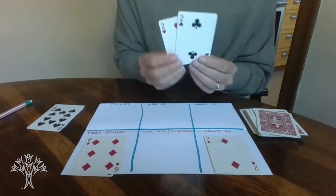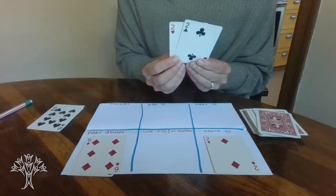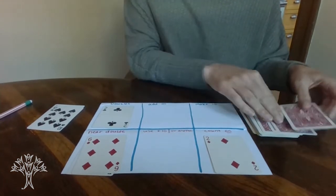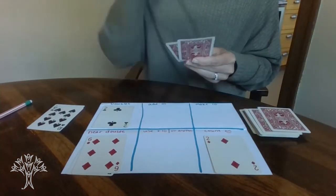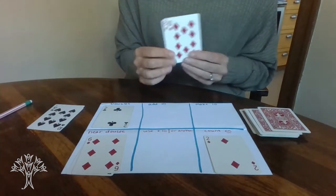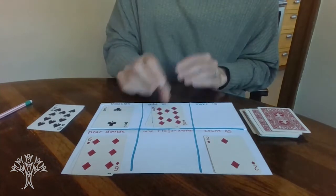So my next one — 2 plus 2 — that's a doubles fact, that's 4. I'm going to put that in my doubles pile. And next I have 10 plus 8. I know 10 and 8 is 18, so I'm going to put that in my add-10 pile.